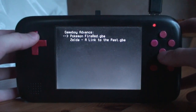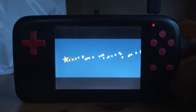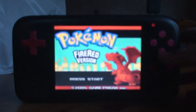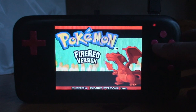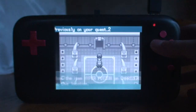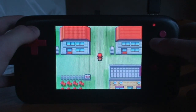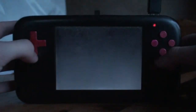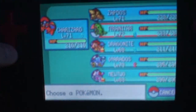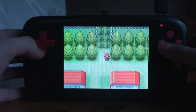Okay, so the next one is the Game Boy Advance. Let's do a bit of Pokemon — everyone loves Pokemon. If someone says they don't like Pokemon, they're lying. All buttons work. I played this game too much.